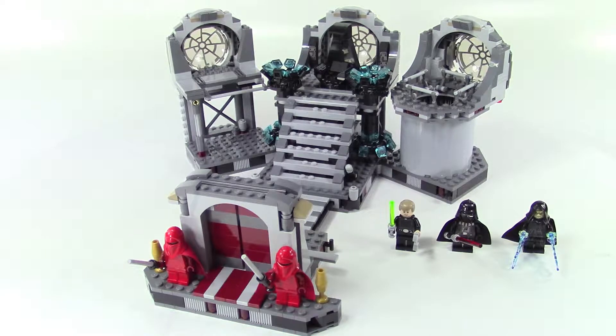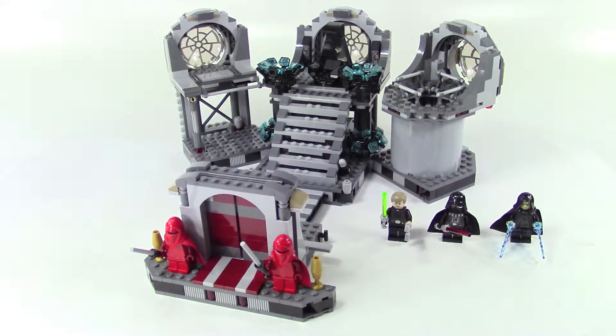Hey, this is Rebel Builder and we are looking at the Death Star Final Duel with 724 pieces. This is a playset for the final duel between Luke Skywalker and Darth Vader on the Death Star at the end of Return of the Jedi.